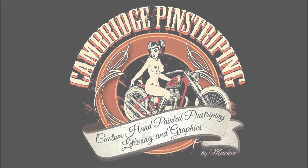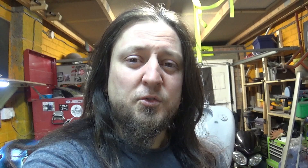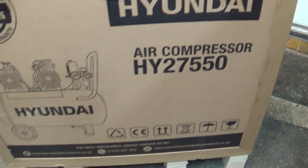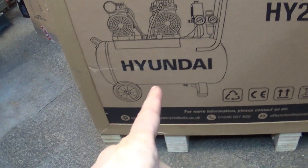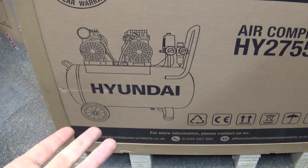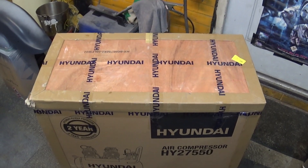So what I've got here is a new compressor. Why do I have a new compressor? My old compressor was old - it was a direct drive, running on its last legs for a long time and finally packed up completely. I needed an upgrade. What I've got is a Hyundai H127550 - a 50 liter twin engine, low noise compressor. It's not silent, it's a low noise compressor.